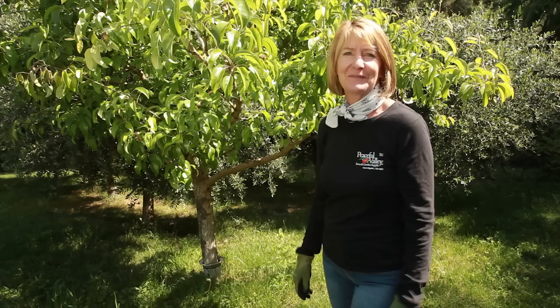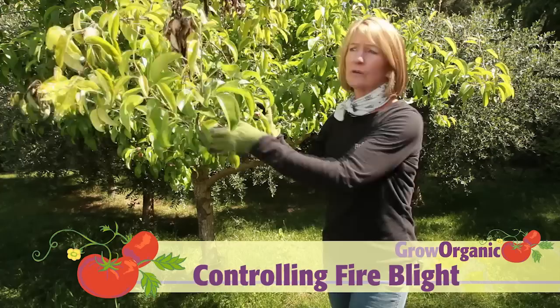Fire blight is a severe disease that can affect pears, apples, and crab apple. And while there's no real cure for it, you can prevent it, and I'll show you how.